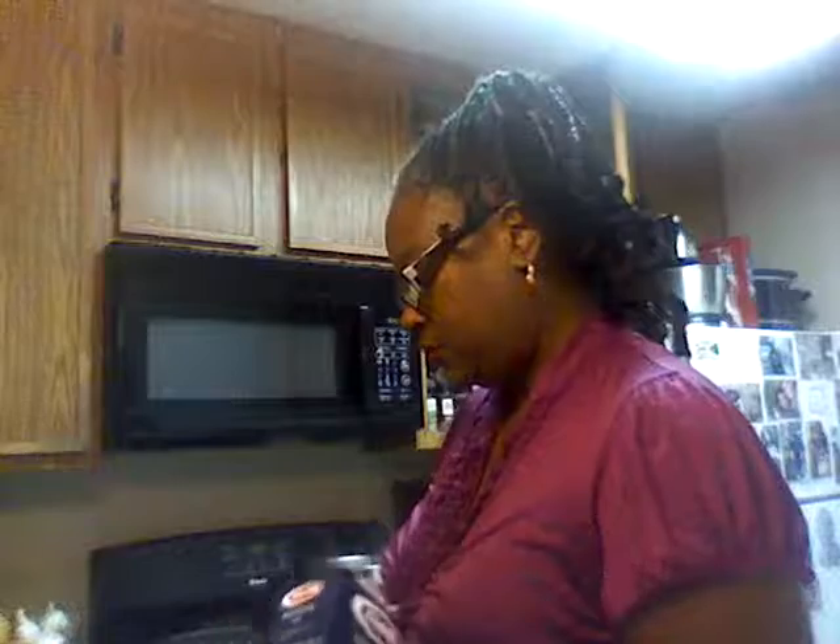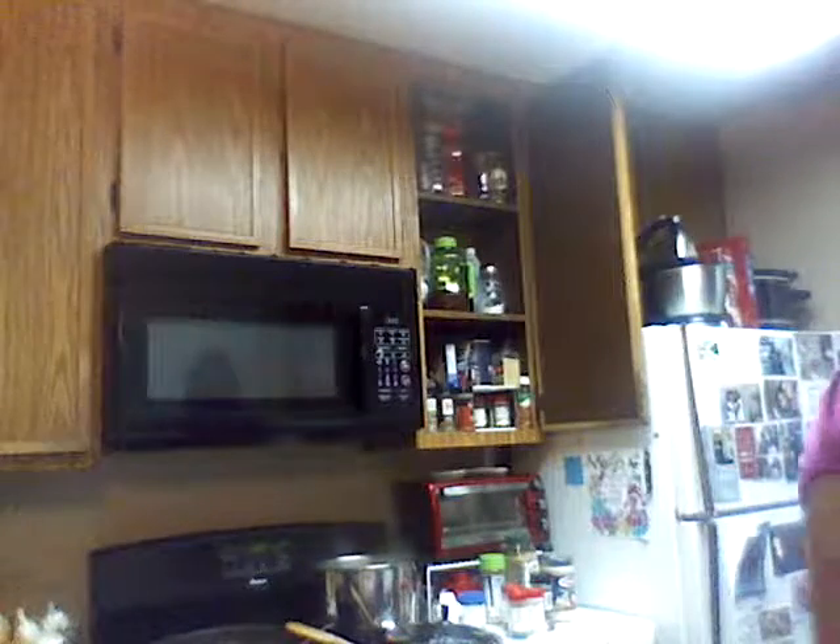Okay, my chicken is looking real good here. I'm going to go ahead and put in my rigatoni because that water is bubbling hot — it's like lava. Go ahead and put in my noodles — that's what I use for my chicken alfredo, those are the kind of noodles I use.